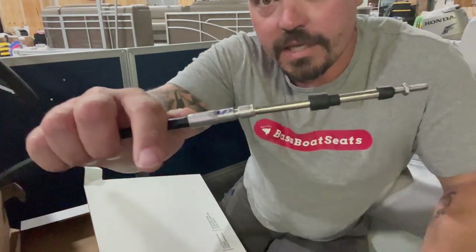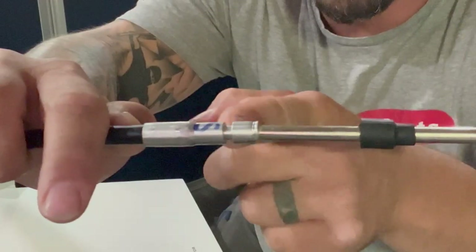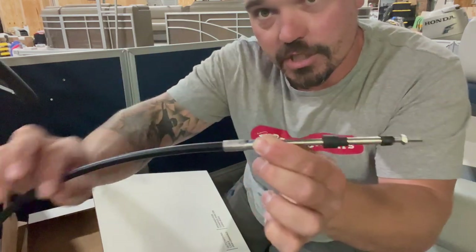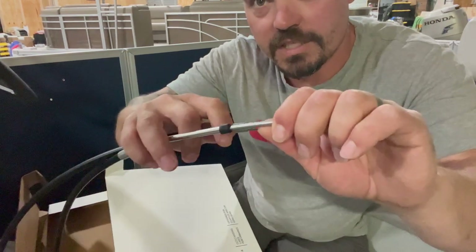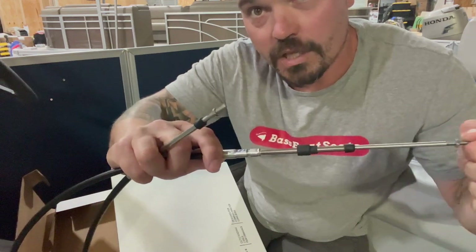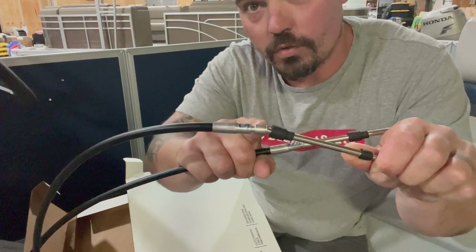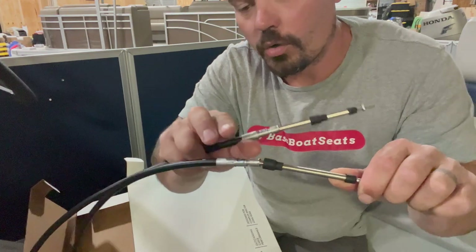The way these cables work: a fitting on the end attaches to the control box. There's a groove that goes all the way around the cable — it slides into the control box so the sheathing stays put while the cable itself moves in and out. When I move one end (push or pull), it pushes and pulls the opposite end. The same thing happens on the motor side — a groove in the motor holds that same cutout in the sheathing to hold everything in place.